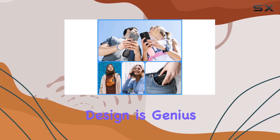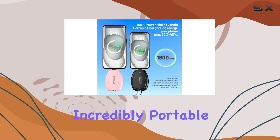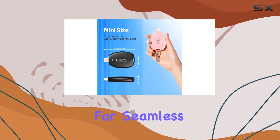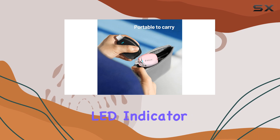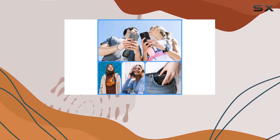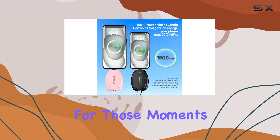The keychain design is genius — it's about the size of a car key, making it incredibly portable. No need for extra cables; it's got a built-in lightning connector for seamless compatibility with iPhone and AirPods. Just plug it in and you're good to go. The LED indicator lets you know when it's charging and switches to solid red when fully charged.